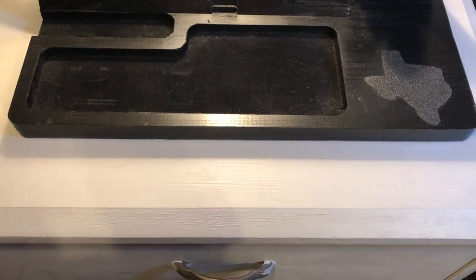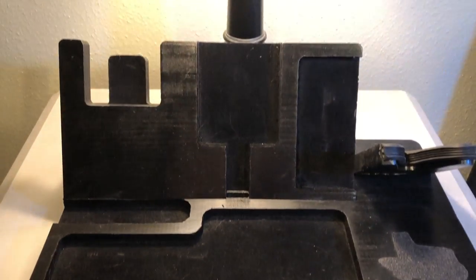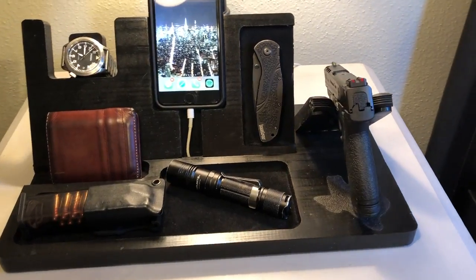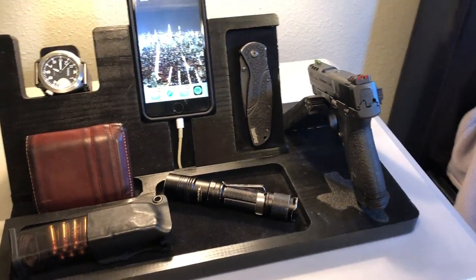Let's talk about the quality in general. Everything on here is handmade, and what's even better, it's made by fellow Texans — specifically veterans who have started this company and build these things out of their garage from the ground up.